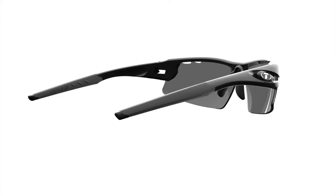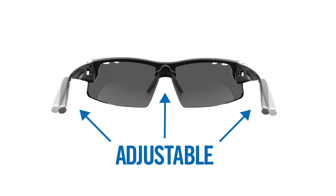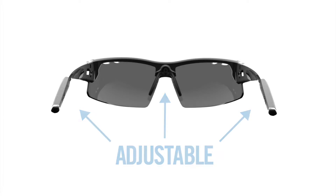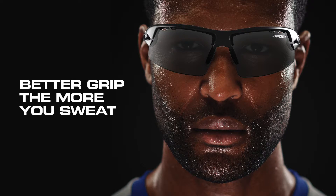Most Tifosi frames feature adjustable arm and nose pads allowing for a customized fit, increased comfort, and peak performance. Ear and nose pads are made of hydrophilic rubber and soft polymer that swells as you sweat to increase the grip and prevent slipping.